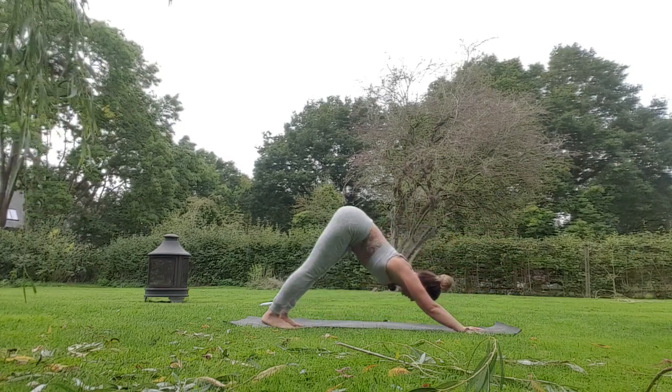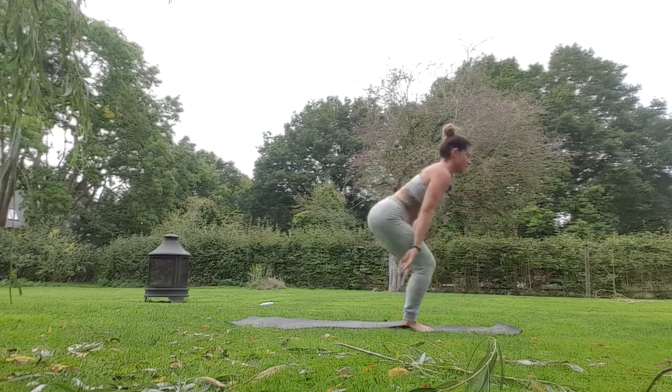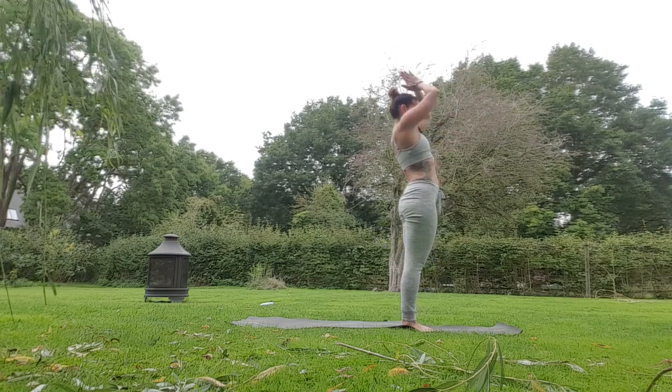Take a breath, hands to floor, push up, downward dog. Step or jump to the front, halfway lift, exhale, pulse in chair for three, two, one. Rise up, inhale, exhale to prayer.